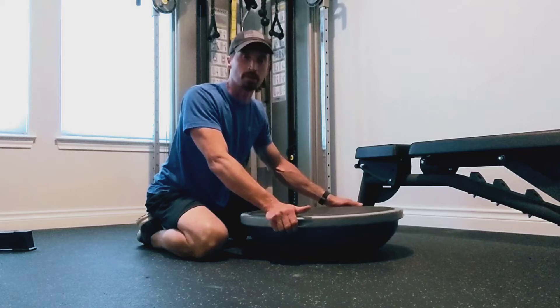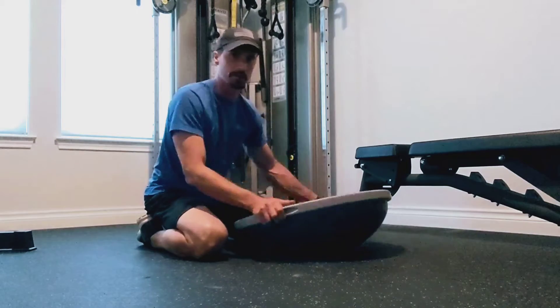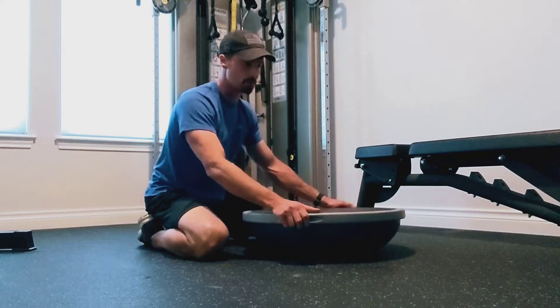I'm going to show you a variation on the BOSU push-up. It is the explosive version of it. So we're adding some instability to your push-ups by putting it on the BOSU here.